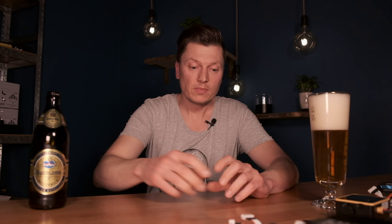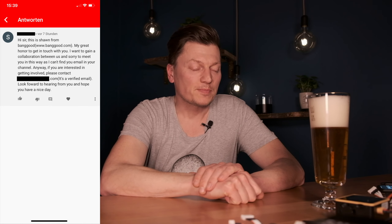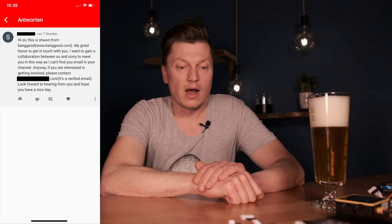A guy from Banggood wrote me in the comments and said I should send him an email. You can read the comment here. And yeah, I'm happy.